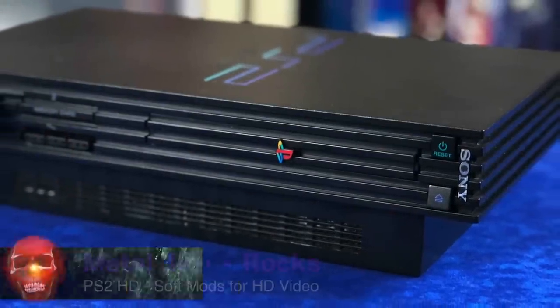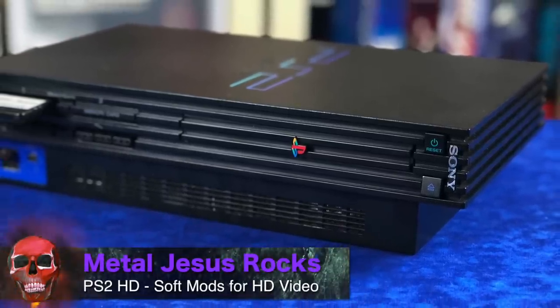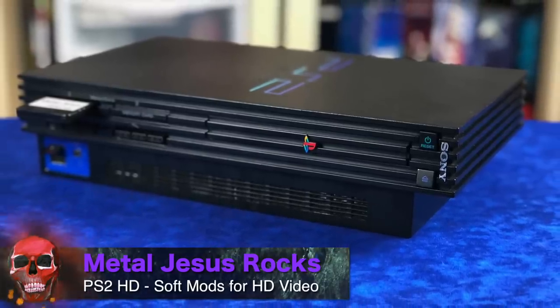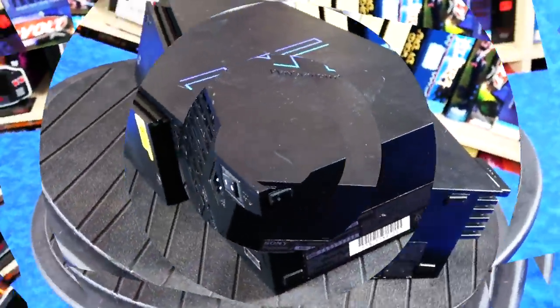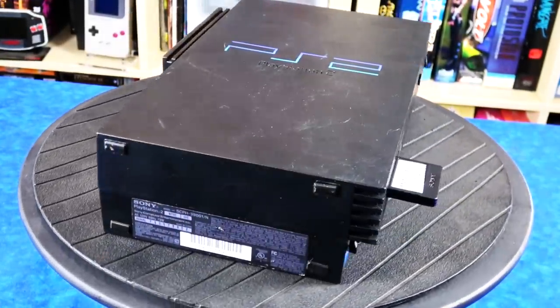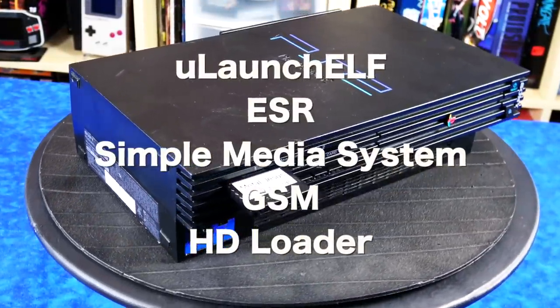Hey guys, Metal Jesus here, and today I'm back again with a pretty cool video. This is a modded PlayStation 2 to output HD. What's unique about this is that it doesn't require any modification to the inside of the console itself — it's completely software driven and it's pretty neat.